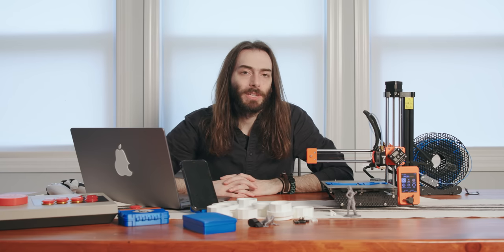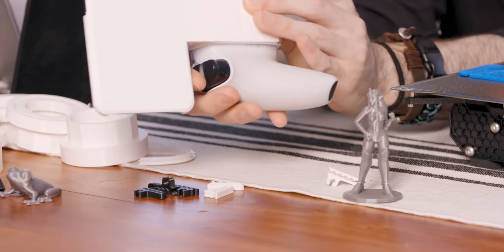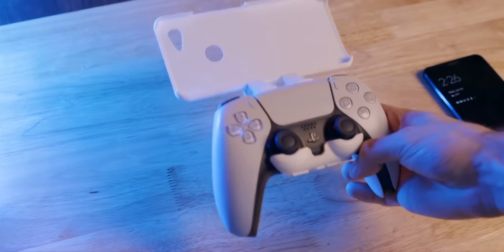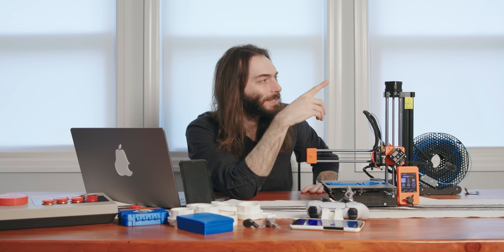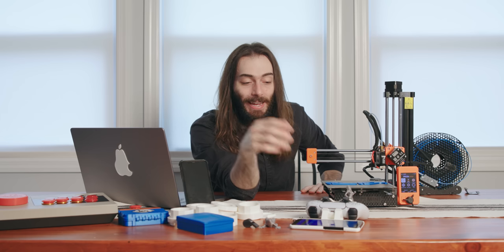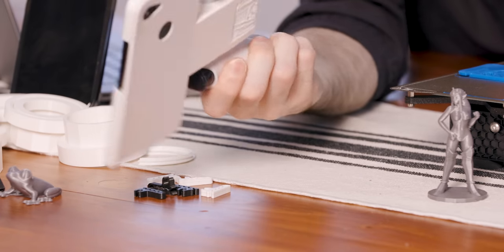PlayStation just announced Project Q, which is their streaming handheld tablet — basically just a Kindle with a DualSense sawed in half and slapped on the sides. Stuff like this already exists: you can just use your phone with a DualSense controller. So here it is — literally just a piece that holds the DualSense controller and a case for the Google Pixel 3a XL. Those are two pieces I found on a website called Thangs — it's like a 3D printing search engine, I use that for pretty much everything. I imported both of these into Tinkercad, which is much simpler than all the other 3D programs I've tried and a lot more robust than Prusa Slicer. I just connected them with a rectangle and some little supports, and it came out perfect.